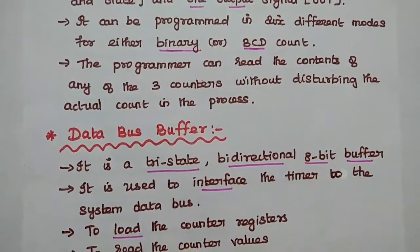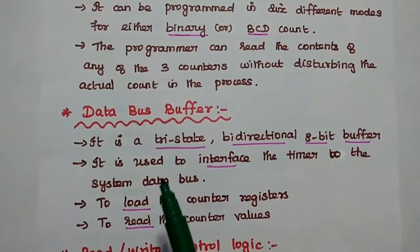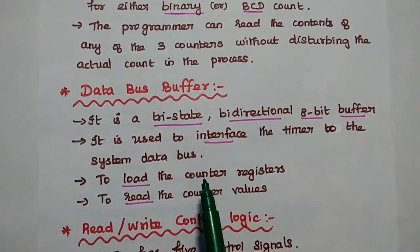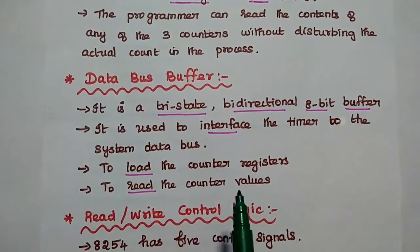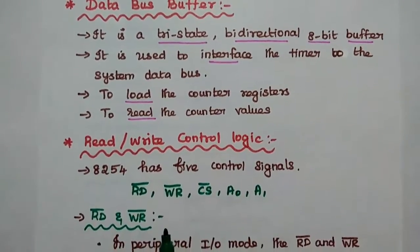The data bus buffer is a tri-state bi-directional 8-bit buffer. It is used to interface the timer to the system data bus, and is mainly used to load the counter register and to read the counter values.